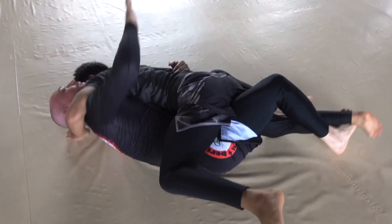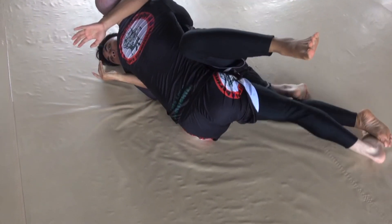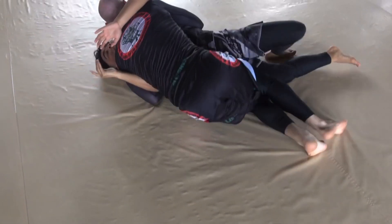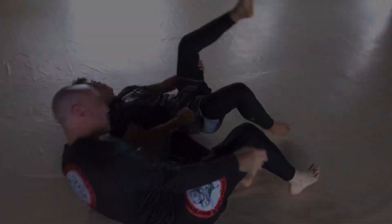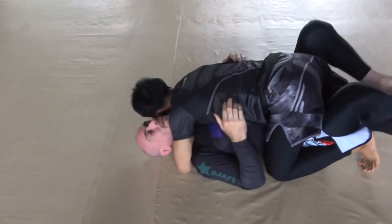Instead of coming back on top all the way to the top half guard, I want to put him halfway over by swimming my arm, then take my right leg out and get heavy pressure with an arm under his back.